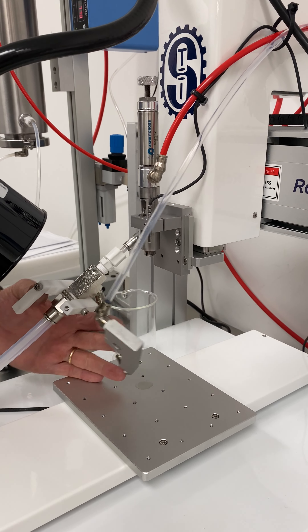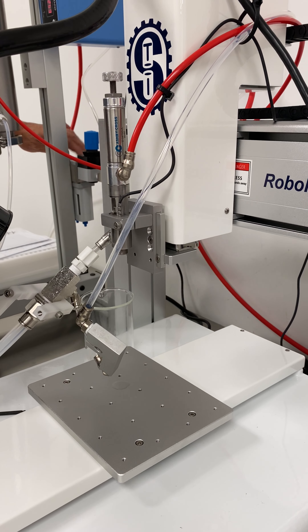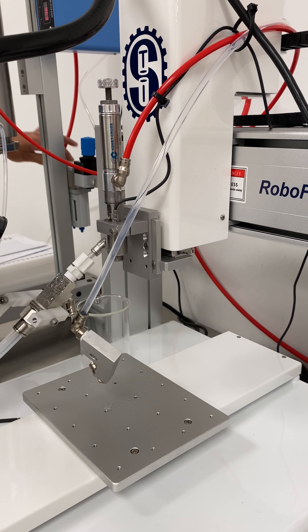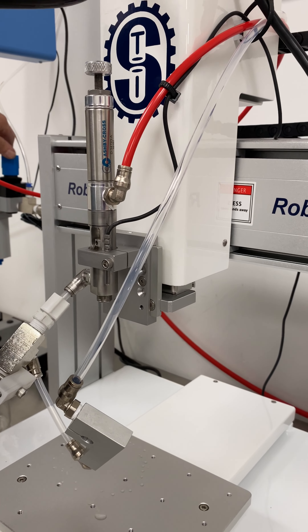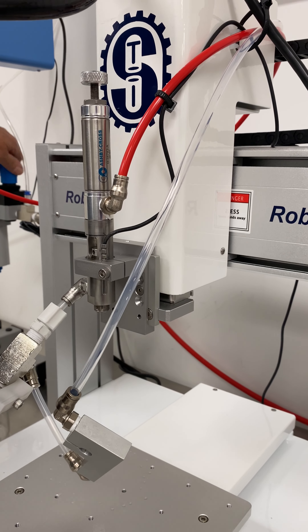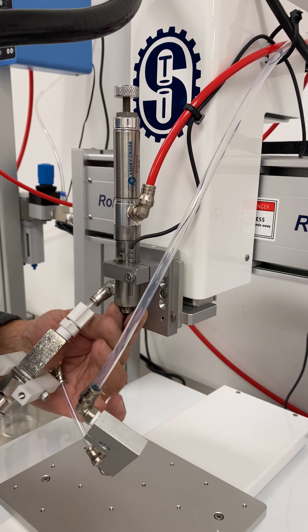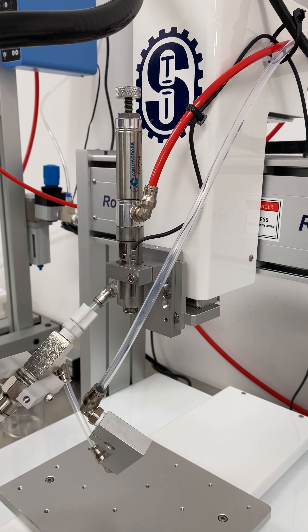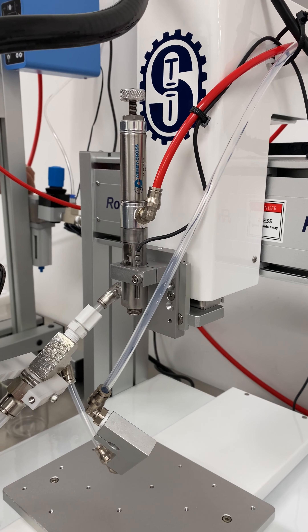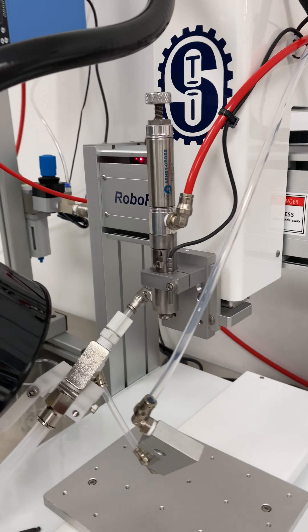Now we can go ahead and purge and let the air get the rest of the alcohol out. We'll go ahead and run that for about three or four minutes.